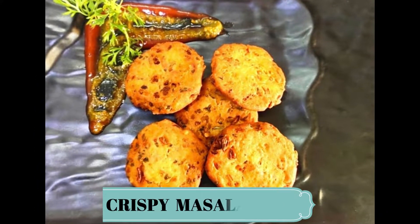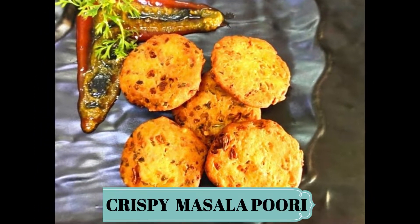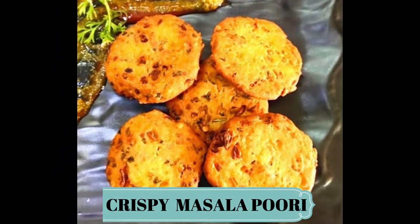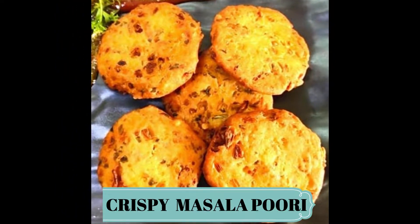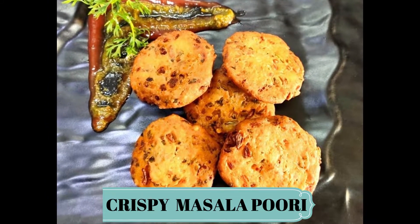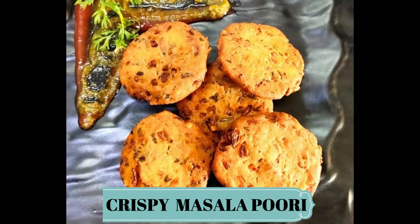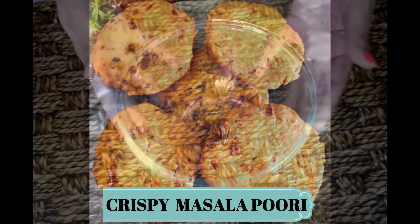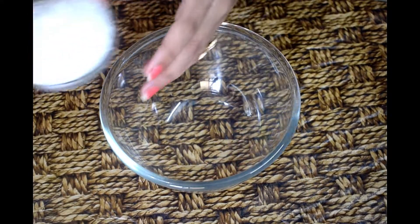Hello, my name is Mehuswati and today I am bringing you the Crispy Masala Puri recipe. This recipe is very crispy and crunchy, and you can enjoy it for breakfast, as an evening snack, or when you want something chaat-pata but don't want to eat a lot. So let's start with this recipe.